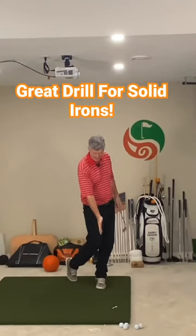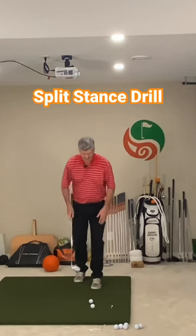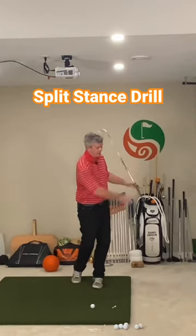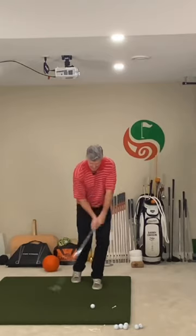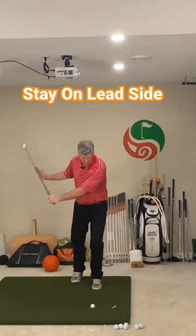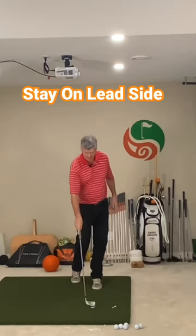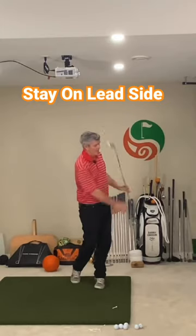Just like that, and you'll feel that good confidence split stance. I can really feel the weight over here on my lead side — back and through. So I'm staying over here, rotating around that, staying on that lead side to strike the golf ball. Back and through, and that helps the club descend past the golf ball.